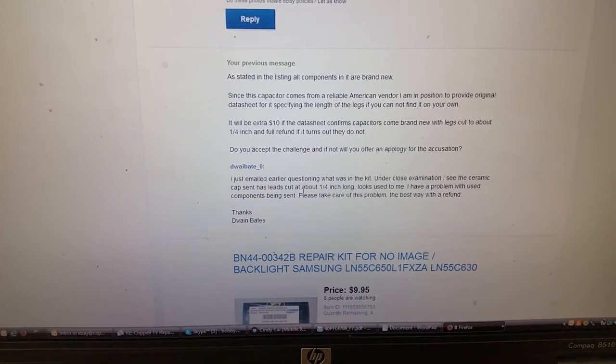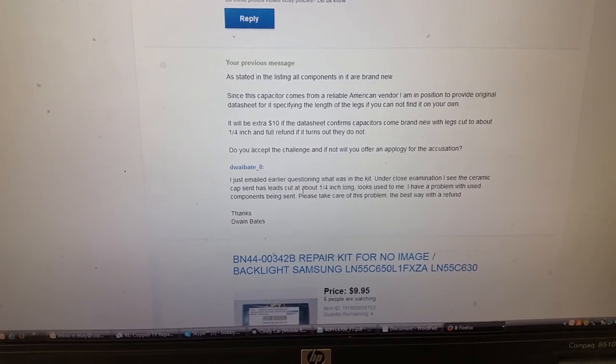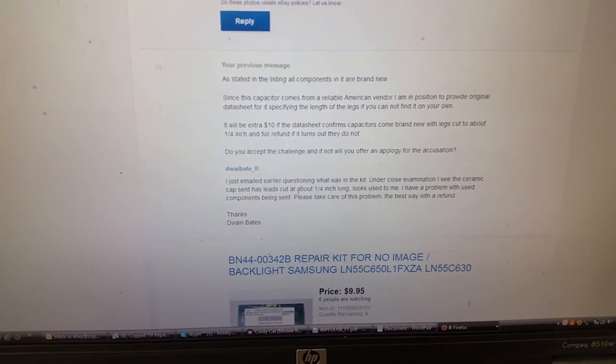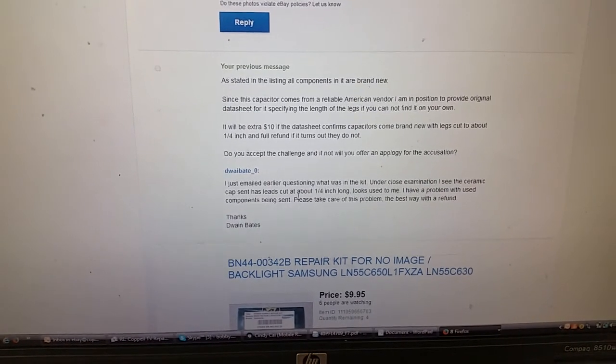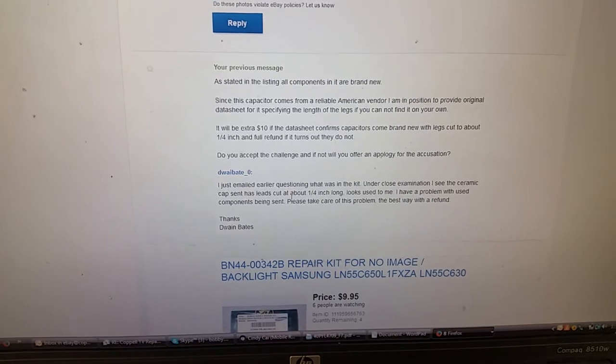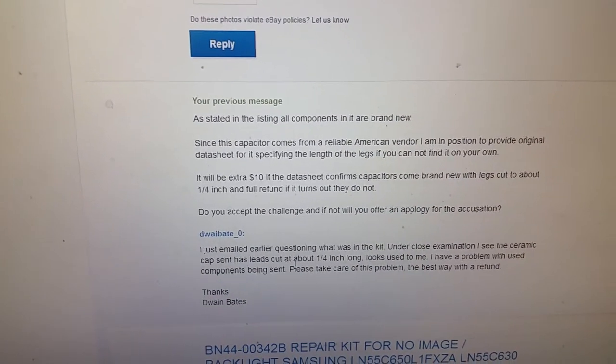The customer came back saying: 'I just emailed earlier questioning what was in the kit, and under close examination I see the ceramic caps — the sent ones have leads cut at about one quarter inch long. Looks used to me. I have a problem with used components being sent. Please take care of this problem the best way, with a refund.'